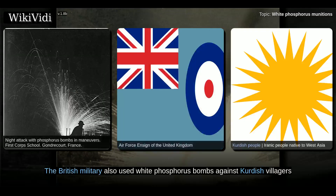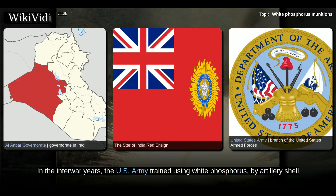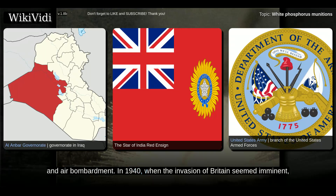The British military also used white phosphorus bombs against Kurdish villagers and Al-Habriya in Al-Anbar province during the Great Iraqi Revolution of 1920. In the interwar years, the U.S. Army trained using white phosphorus by artillery shell and air bombardment.